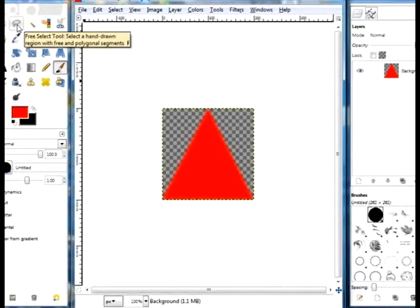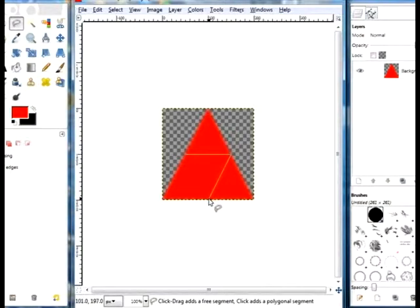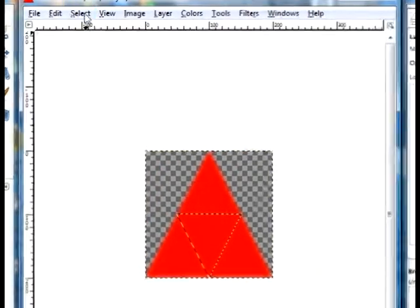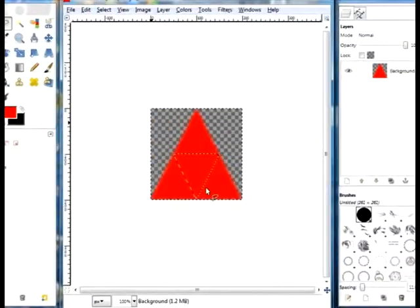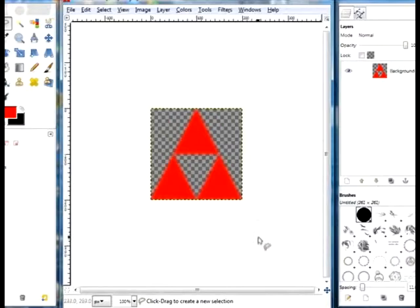Now take your lasso tool and find the point 50, 100, then bring it across to 150, 100, and click. Then go to 100, 199, and bring it back to the top. Now you've got that triangle inside your triangle. Select Invert, select Feather by 10 pixels, select Invert again, and press Delete, then select None. Now you've got yourself a Triforce logo.